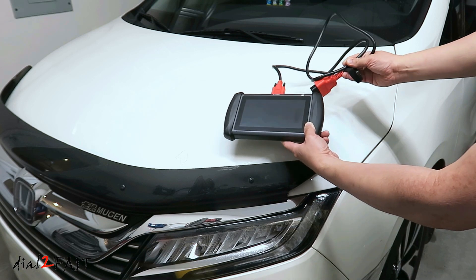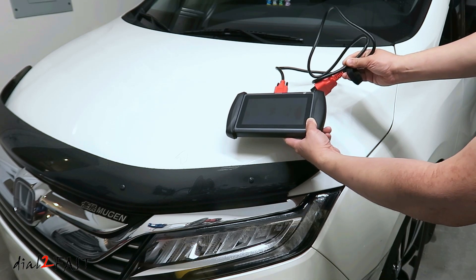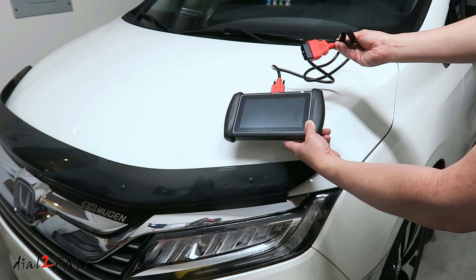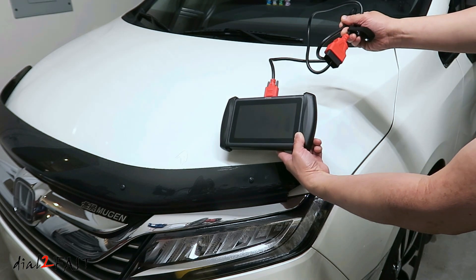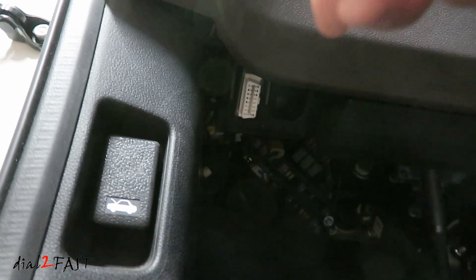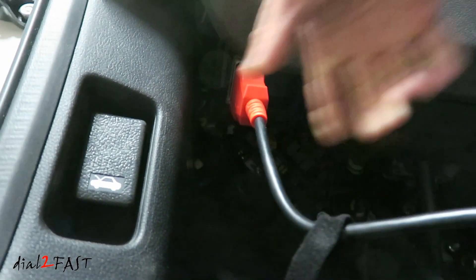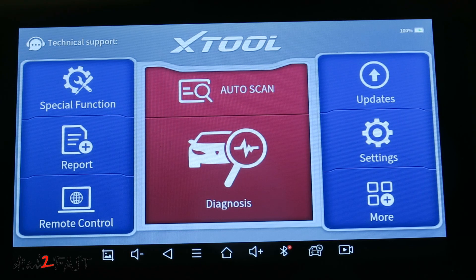To demonstrate some of the features on the scan tool, I'll be connecting it to my 2019 Honda Odyssey. I've connected the data link cable to the scan tool — the length of this cable is four and a half feet long. On the driver's side underneath the dash, that white connector is the OBD port. I'll connect the cable to this port. With the scan tool connected, I'll start the car.